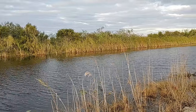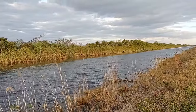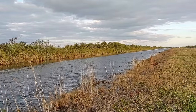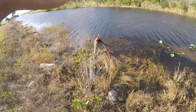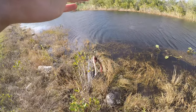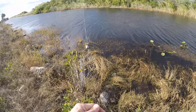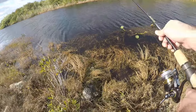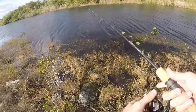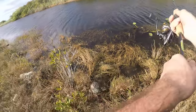Here's our first setup — a full red worm, might be a little too big but we'll give it a shot. Above that is a small 1/8 ounce sinker. We're going to cast this out toward the middle of the canal, let it sit on the bottom, and hopefully a fish swims by and wants to eat it.